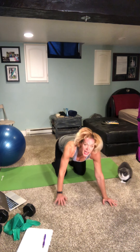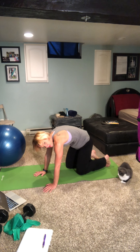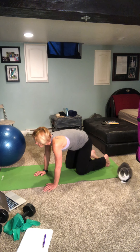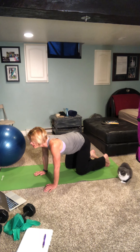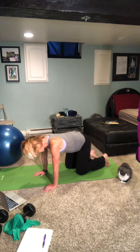Come back to tabletop. Take a deep breath in, round the back. As you exhale, look up and arch the back. Inhale round, exhale look up — one more time. Inhale round, exhale look up.